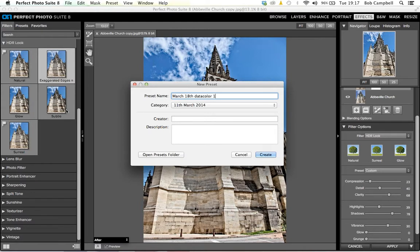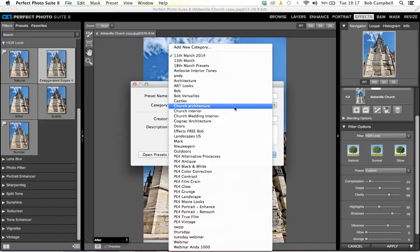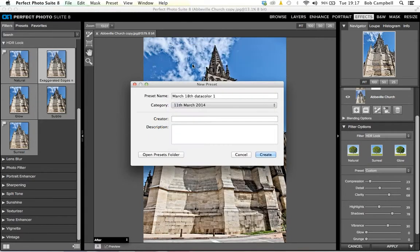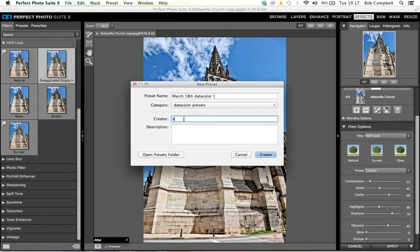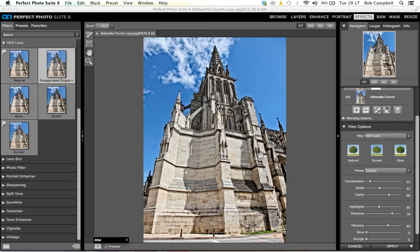Because I've changed the preset that ON1 software gives you — and we give you hundreds of different presets — I'm going to take that preset now and save it, calling it March 18th Datacolor One. I took Exaggerated Edges and Tone from the HDR ON1 presets as a starting point, adjusted it to fit the image, and I'm hoping it will work on several more images. I'm adding a category called Datacolor Presets, with the creator as Bob Campbell. If you want this preset, just send me an email.